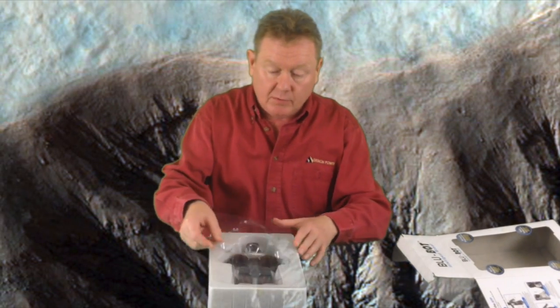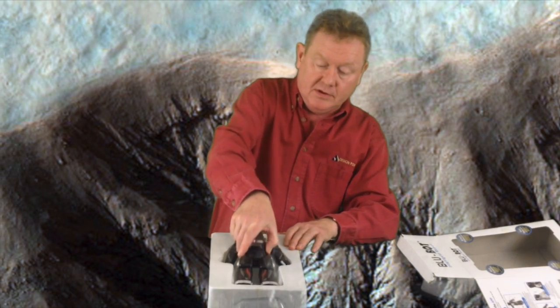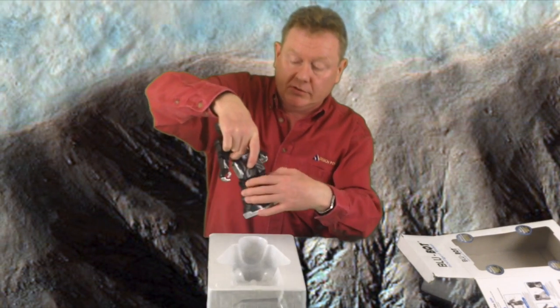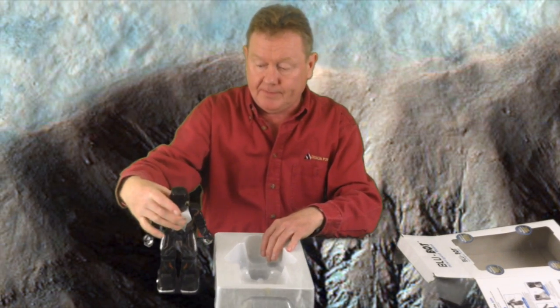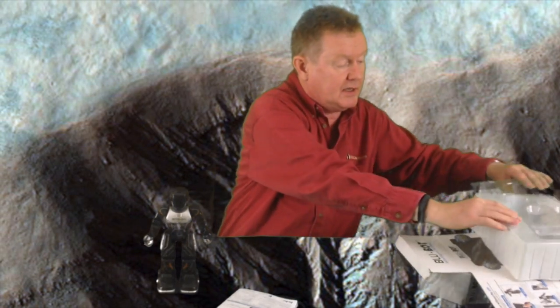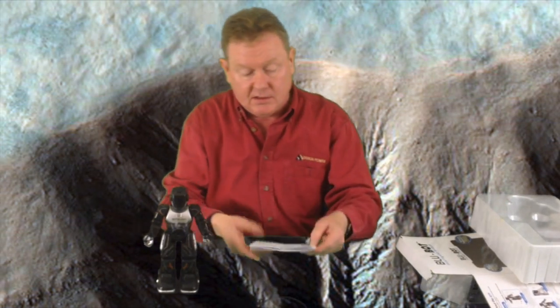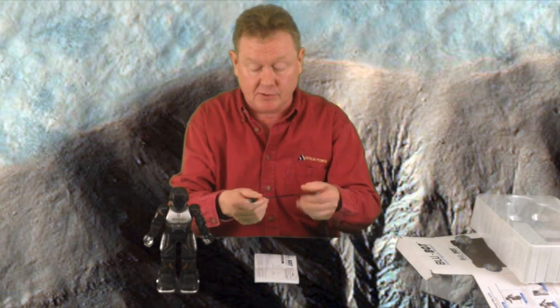Inside you have the robot underneath a plastic cover. This is quite a sturdy box, so good for transportation. There's Mr. Robot, and also what you get with him is a nice blue bot user guide and a small USB to micro USB connector.